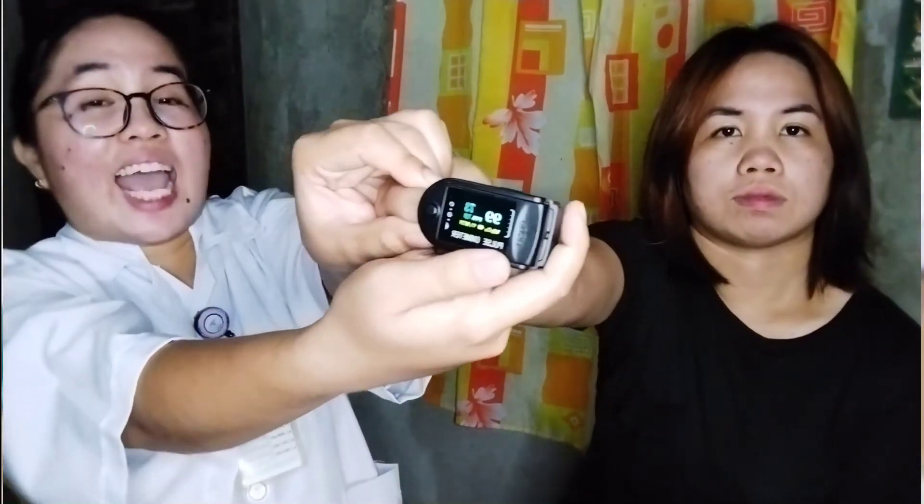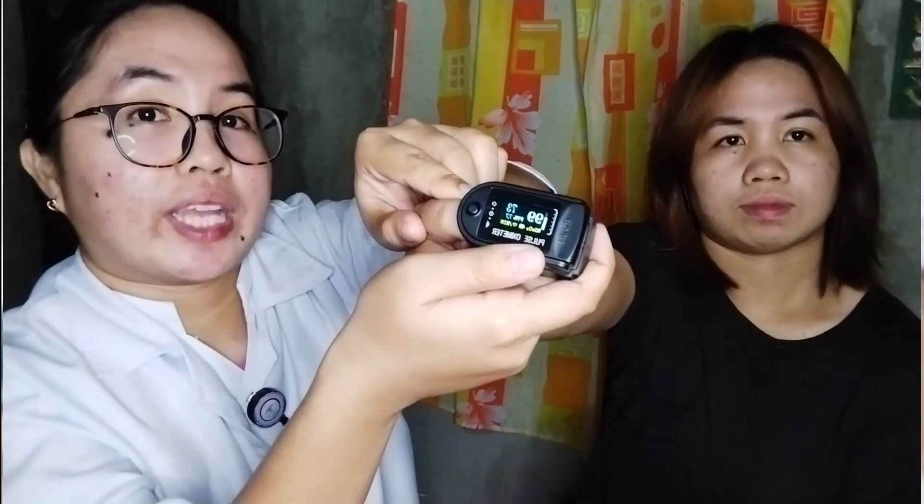We get a 99% oxygen saturation and a pulse rate of 74. Remove the pulse oximeter and check for skin irritation or signs of pressure. Then clean non-disposable sensors according to the manufacturer's directions.